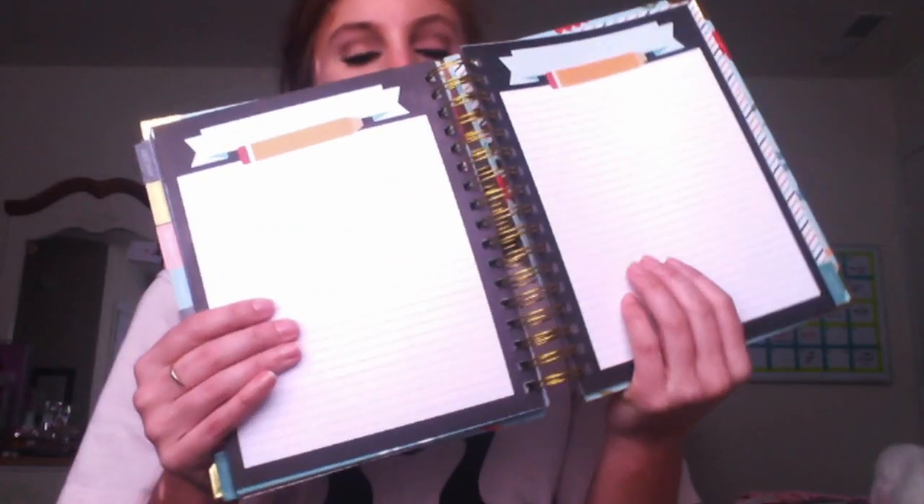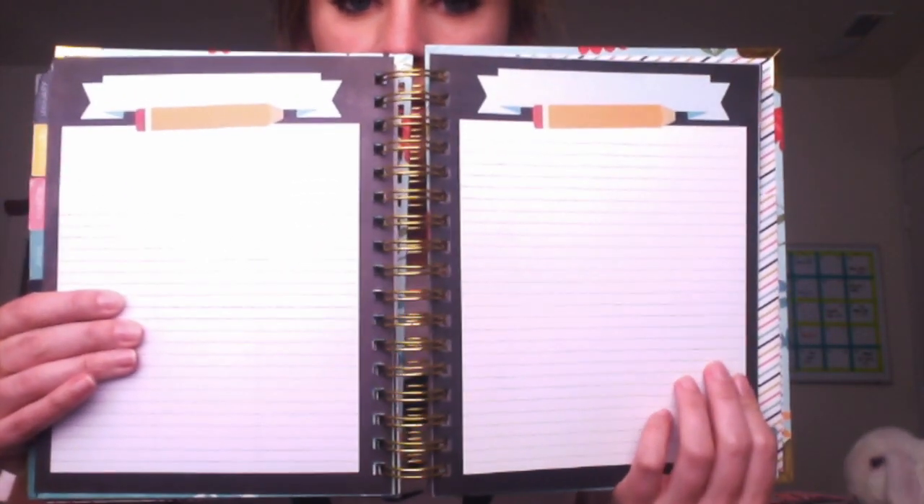Once you get to July there are notes pages, but I don't think July came with any lesson planning pages — it just ends with notes pages. The very last reinforced tab is just several more notes pages. At the very back there's the pocket, and then a note that says: 'Thank you very much for purchasing a Berto and Company planner, we hope you enjoy it — we'd love to hear your feedback on our Etsy store, follow us on Instagram.'